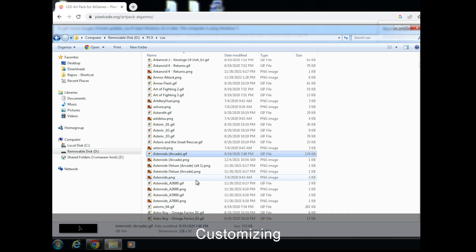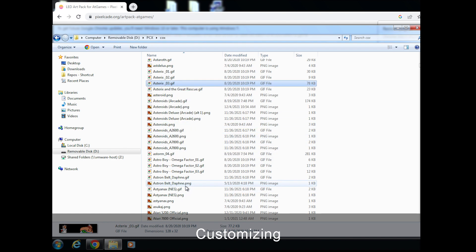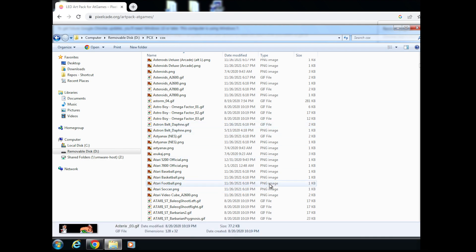That's one little thing you can do to tweak it. For triples, if you want to customize — maybe you don't like one of them — you can delete one, add your own, and just make sure you give it the same file name. It'll play that one instead next time. Also, if you have a game that doesn't have an animated marquee, you can add your own by following that naming convention.